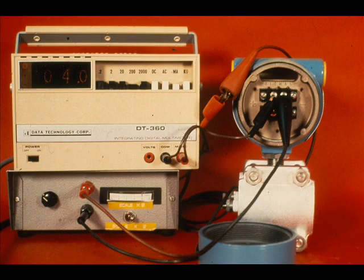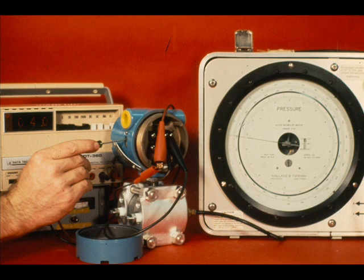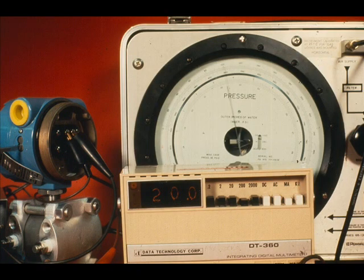We will calibrate this transmitter for a zero to 150 inches of water range. We will place the milliamp meter in series with the signal leads. With the low side of the transmitter open to the atmosphere and no signal to the high pressure side, adjust the zero for 4 milliamp output. Apply 100 inches of water pressure to the high pressure process connection. Adjust the span for 20 milliamp output. There is some interaction between the span and zero.